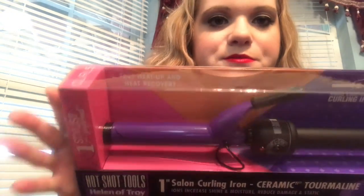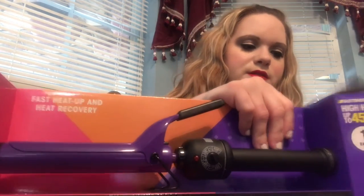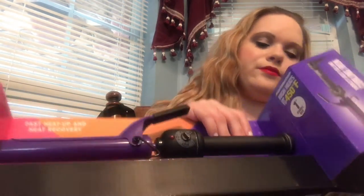Let me show you the features, let me see if I can take it out of the box. You've gotta ruin the whole box almost to get these things out. There we go.